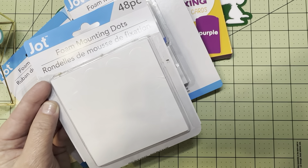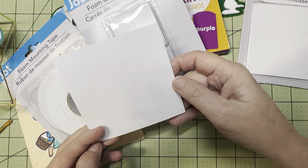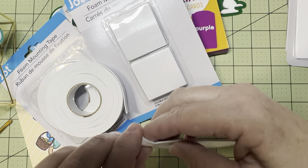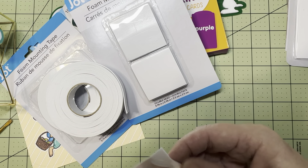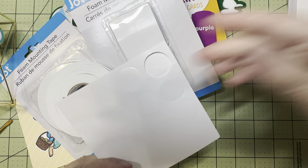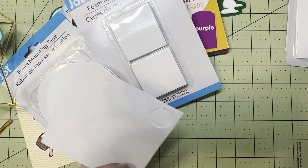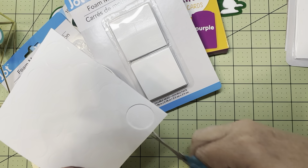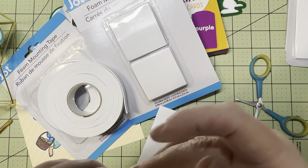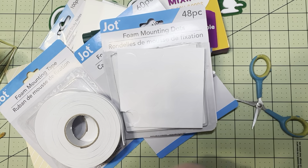Let me show you how else you can use these foam dots. There are 48 in this stack. Once you are done using these little round ones, don't throw out the backing. You can use the outer part — just grab your little scissors and cut off any little pieces that you need. You have a small little piece right there. So definitely keep the cast-off, keep the outer parts, because you'll be able to use those as well.